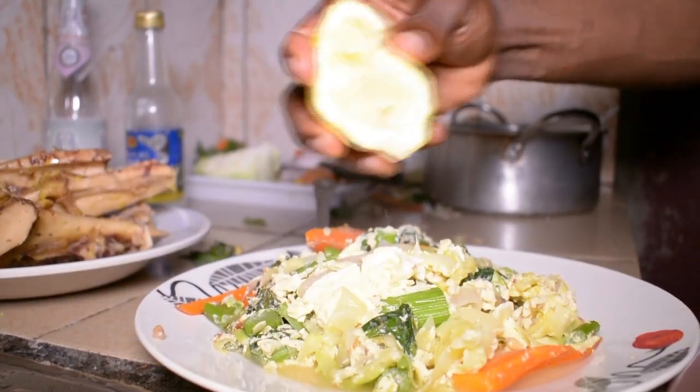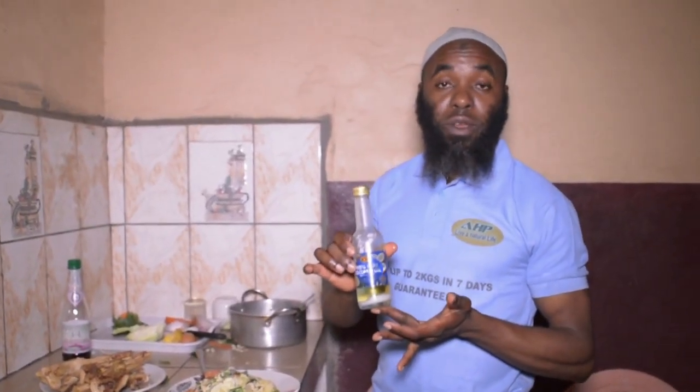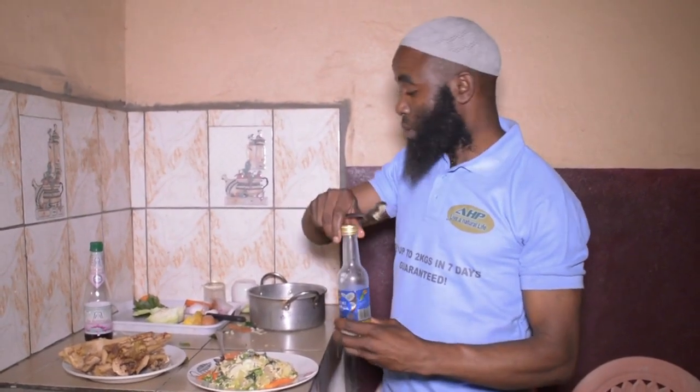I'm going to add half a lemon — I'll just squeeze it in. Coconut oil is optional, but it's very, very good if you can afford it. This is very good fat — it is a monounsaturated fat, which is very, very good for you. So I'll add just about two tablespoons in it.